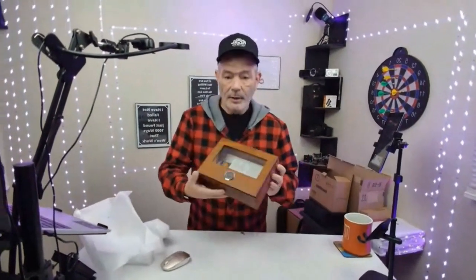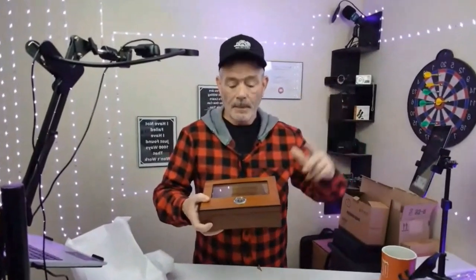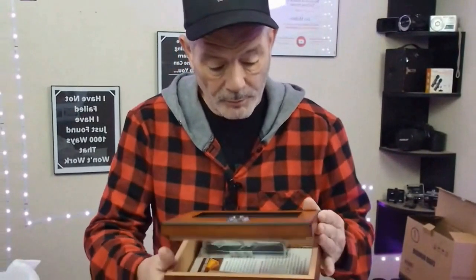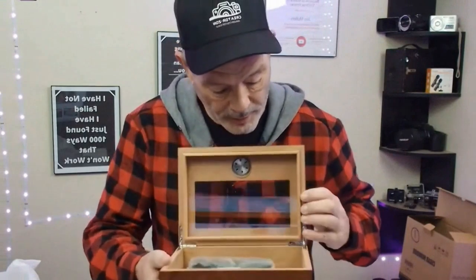Look at that. Shamish, you want to zoom in so that people can see? And then you've got your humidor right there — your gauge to let you know how humid it is inside. Really nice. Look at that opening up — it opens up really nice. Nice hinge that stays open.